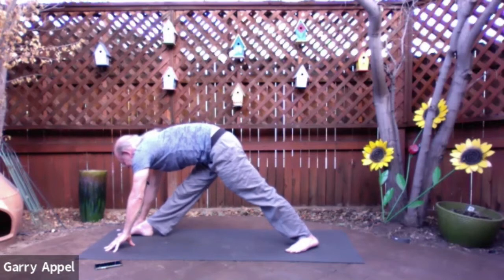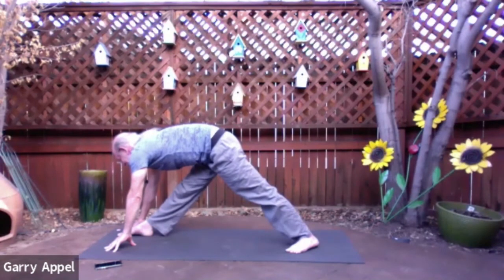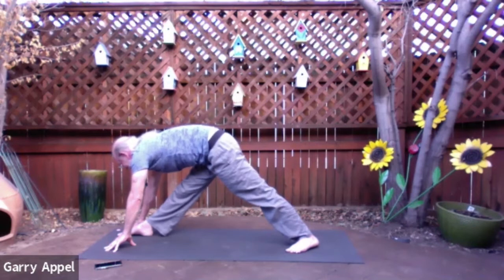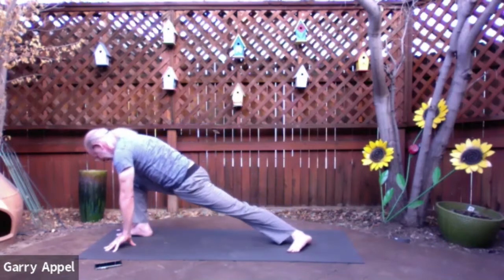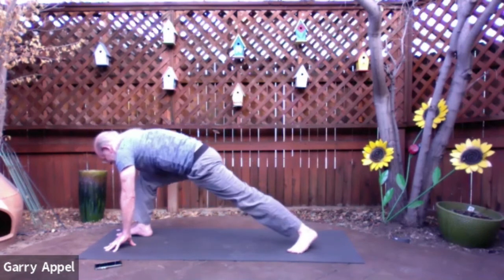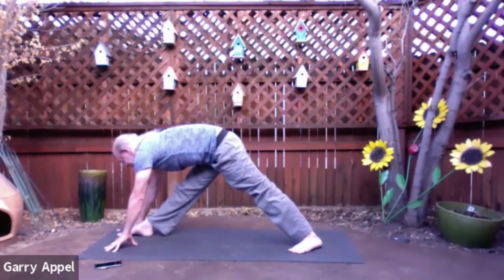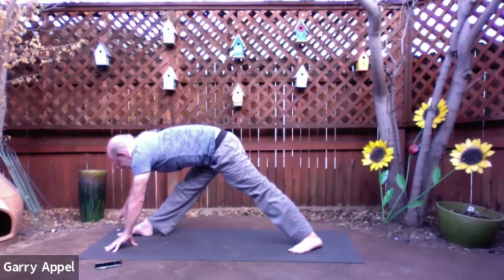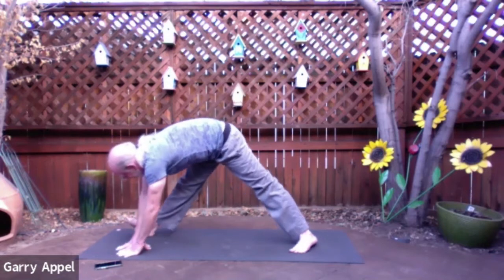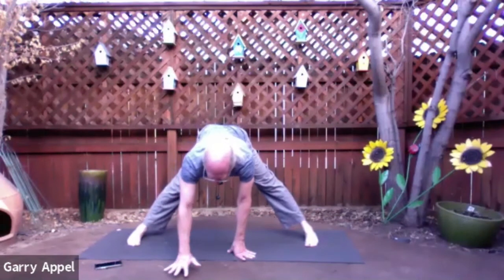Now pull that right hip back a little bit more — that's probably going to create a lot more sensation in the back of that right leg. Notice my spine is long and parallel to the mat. Keep pulling that right hip back, left hip forward, deepening the sensation in the back of the right leg. Now bend the right knee, press the right knee forward, and then back, straightening the leg. Do that twice more — bend the right knee, bring the right knee forward, and press it back. One more time — bend the right knee and then press it straight back. Spine is still long, the gaze is right down at the mat, so your chin's in a nice neutral position. Now bring your right hand to the inside of the right foot. Then pivot on the right heel so the toes on the right foot point to the left side of your mat. Bring your feet so they're about parallel, and we come to a nice wide-legged stance.